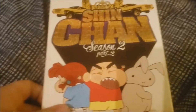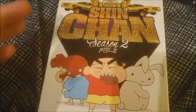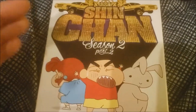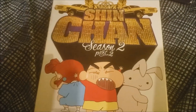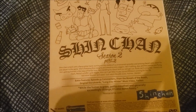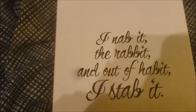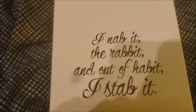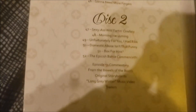Then we have Season 2, Part 2. For whatever reason, this is the most common Shin-Chan DVD — this is the one you can find. It's still going to cost you like $40 or $50, but it's cheaper than any of the others. I don't know why specifically Season 2, Part 2 is the most common — I have no idea. There's the inside of the case, disc 1 and disc 2.